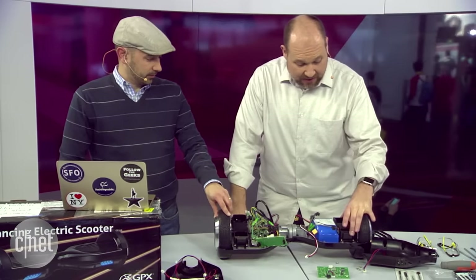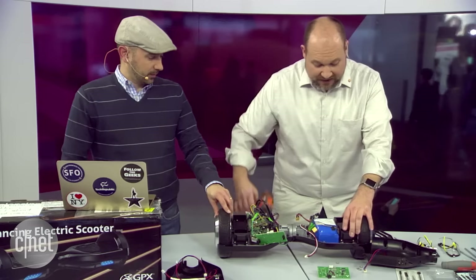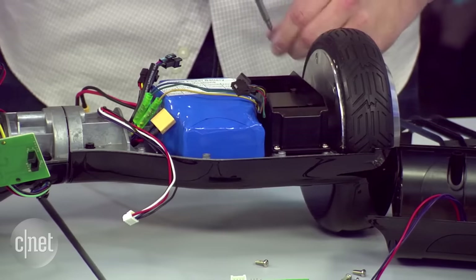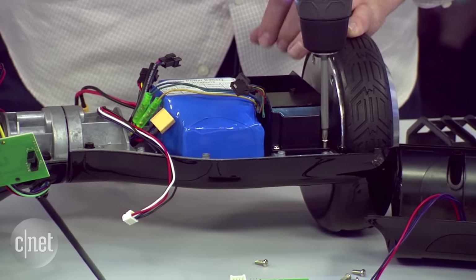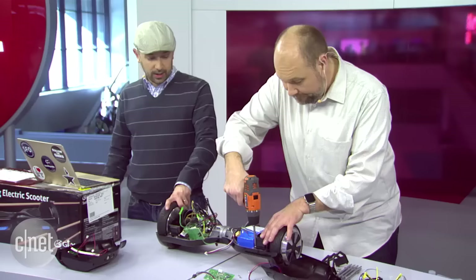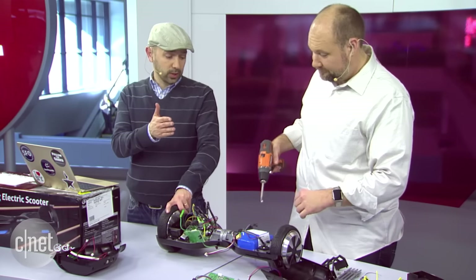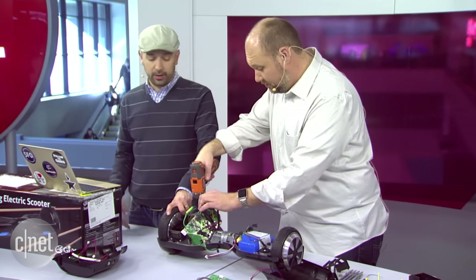Sometimes when I take devices apart I know what's going to be inside, and sometimes I'm flying blind. We always take a lot of photos throughout the process — not just to show what's inside, but to actually be able to put it back together. For the most prominent devices on the market — Microsoft Surface, iPads, iPhones, Samsung phones — Bill will take them apart, post a gallery, do a video, and write an analysis post explaining what he learned.